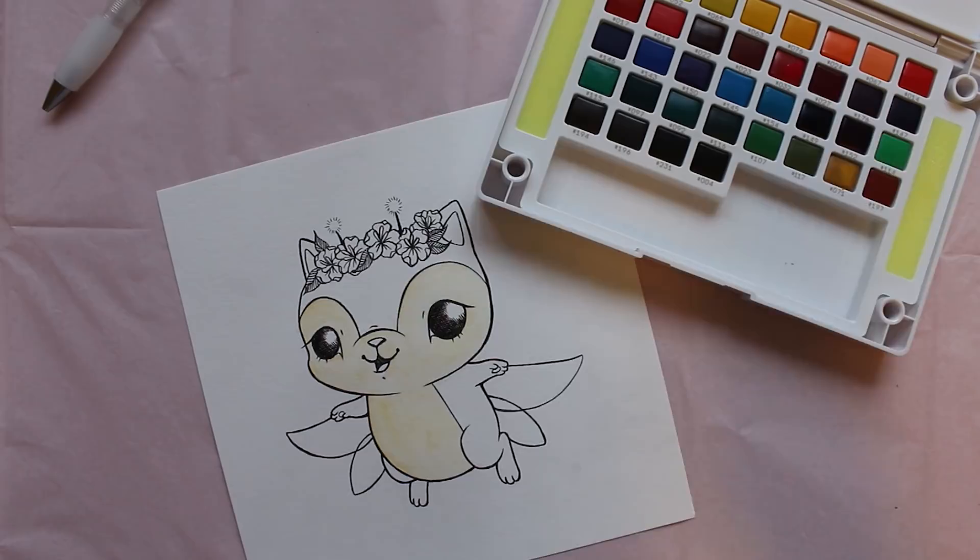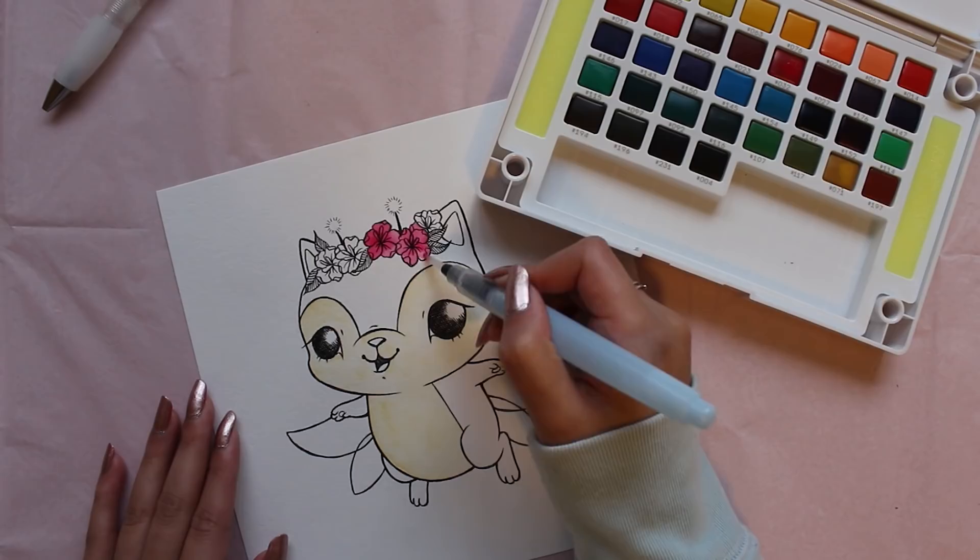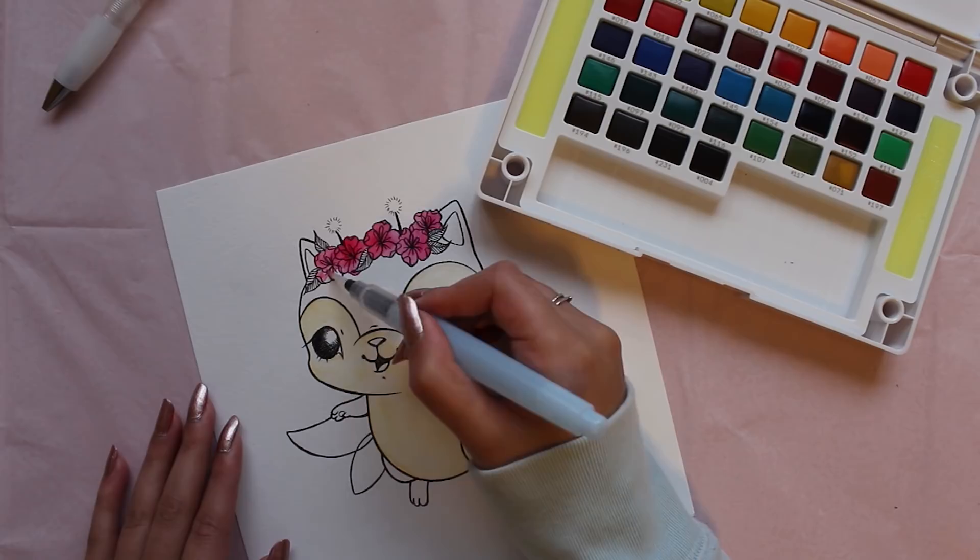For my flowers, I started off using a paint. But while the area is still damp, I'm going to put a little bit more purple on top just so it can blend better. That's the really cool thing about watercolor — anytime that it's still wet, you're still able to manipulate that area.